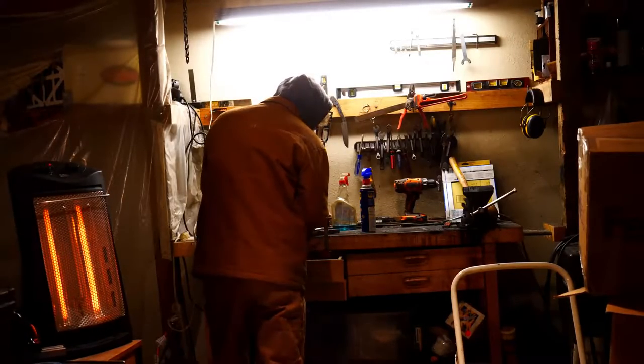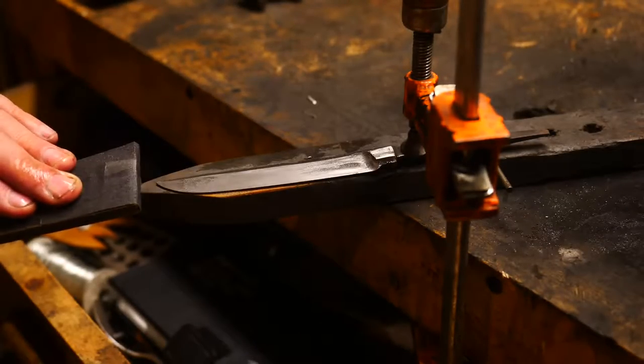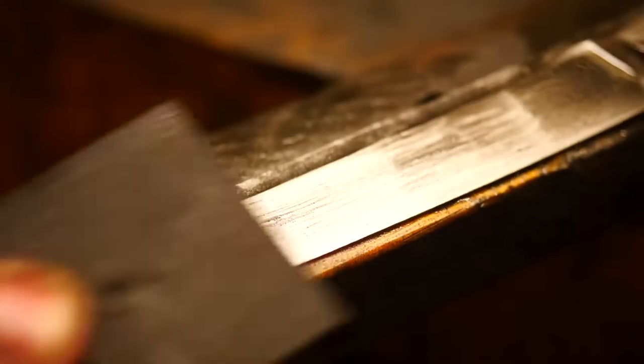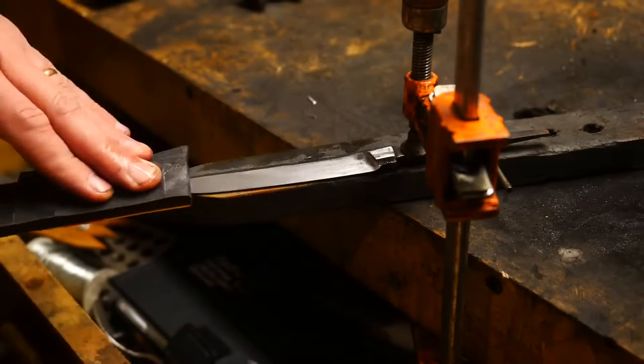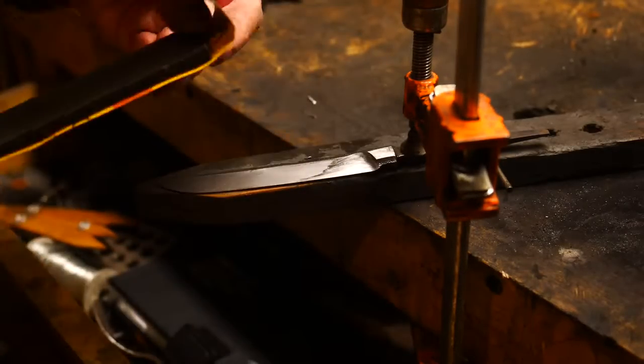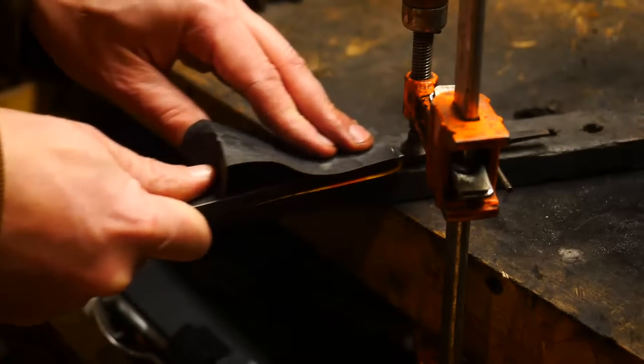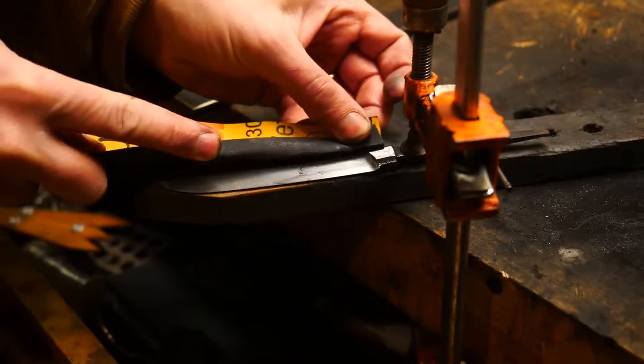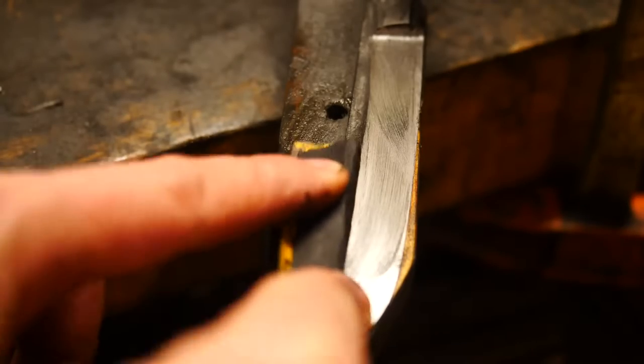It's the dead of winter, about 18 degrees outside, so even though my garage door is shut it's freezing cold. Forging while it's hot outside is no fun, but there comes a cold weather temperature where the fun also stops, and this project spent a lot of time in that temperature range.